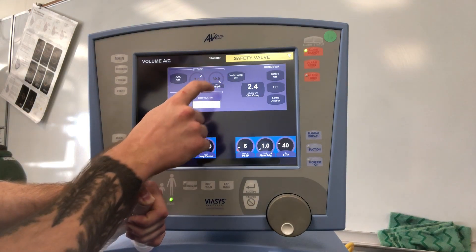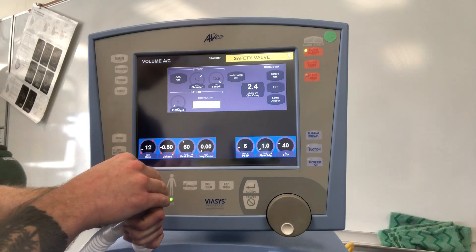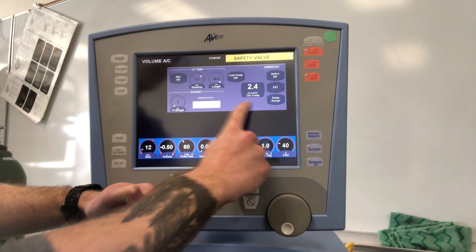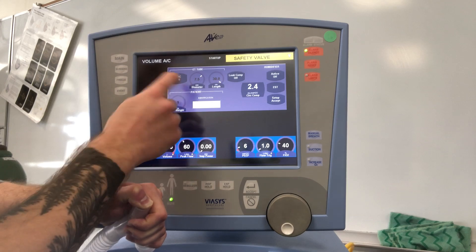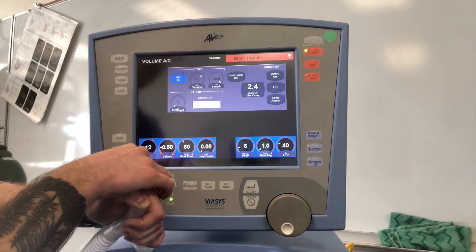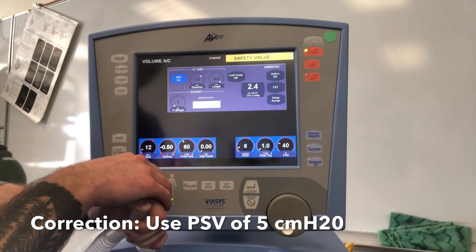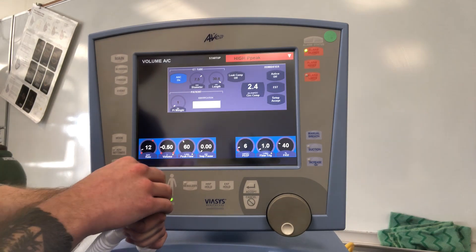After the EST, we have the ability to turn on leak compensation — it's either on or off. Leak compensation only corrects for baseline leaks in the endotracheal tube around the cuff or around the non-invasive mask; it's only to maintain PEEP and is not activated during the breath. Here's our displayed circuit compliance. We can use AAC, also known as ATC — it's not as strong as the Draeger V500. For SBTs, we recommend using a CPAP of five, as the AAC on the Avea isn't that fantastic but it is an option.